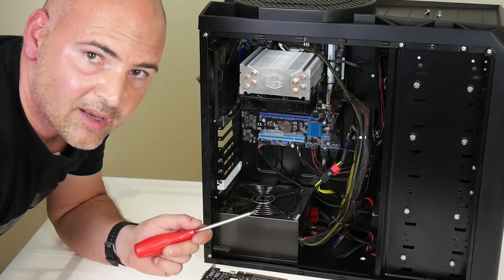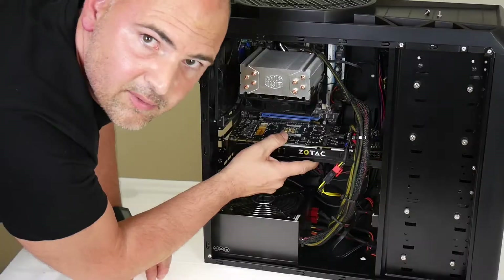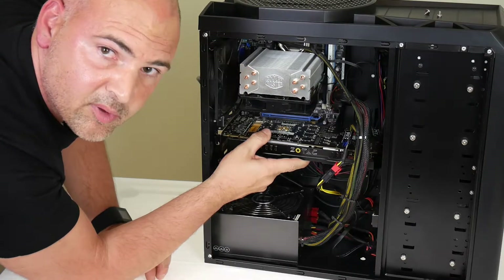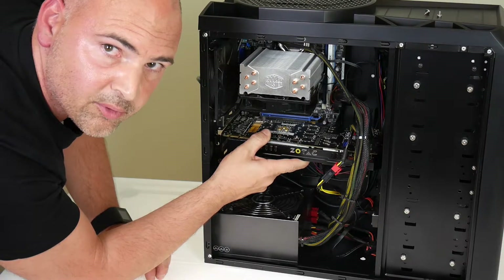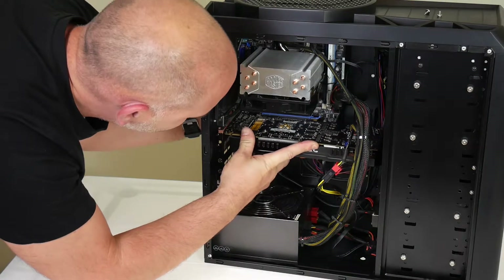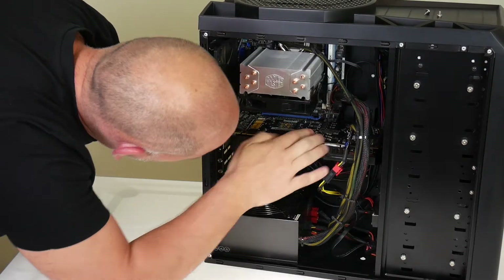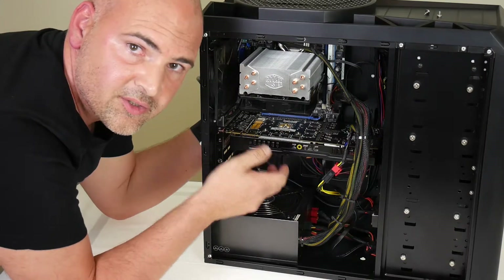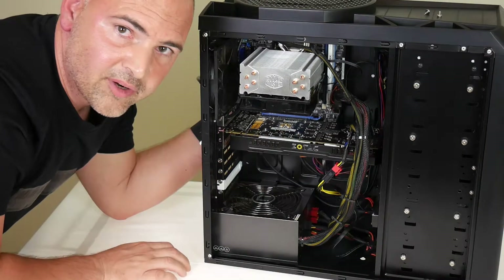Now we've removed the screws we can line up the graphics card and see if it will actually fit. We've got just about enough room, so we're good to go. Carefully slot in the graphics card, matching up the PCI Express edge connector with the PCI Express connector on the motherboard. Push the card in firmly until you hear it click into position. If there's a graphics card retainer, give the card a wiggle just to make sure it's secure and isn't going to fall out.